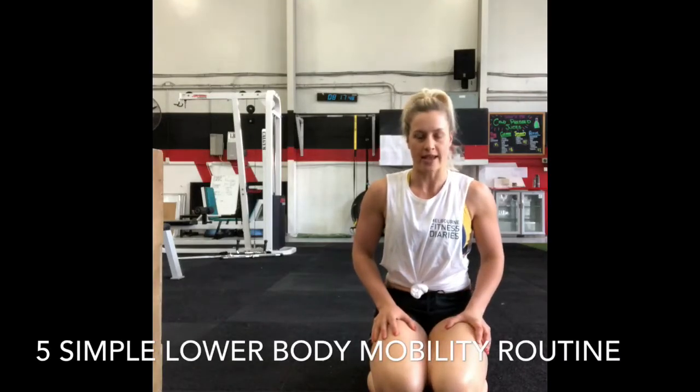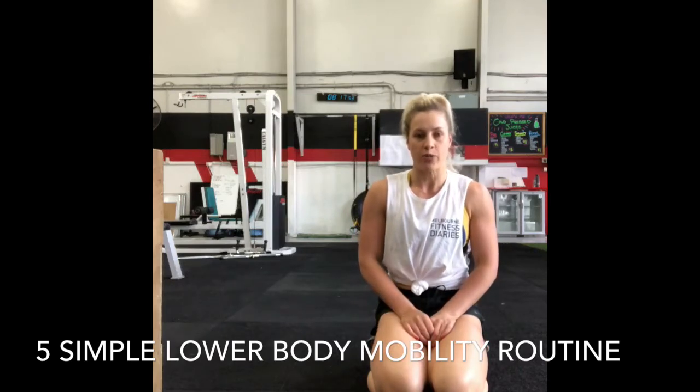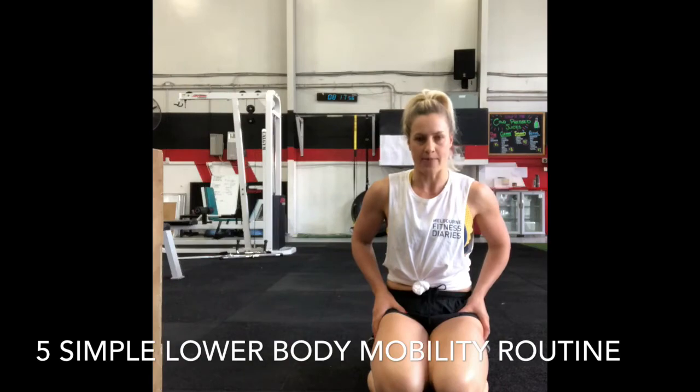Before we start any lower body exercises or our lower body workout, it's really important that we perform some mobility exercises to help open up our hips.